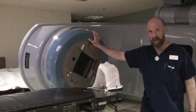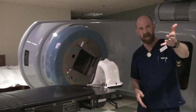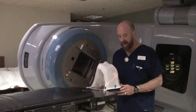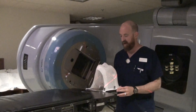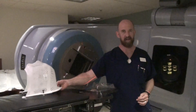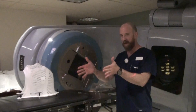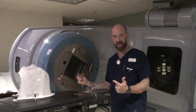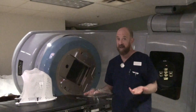Conversely, on the opposite angle, it will be 10 degrees anterior as well. We also talked about the possibility of having a clinical setup. There's about a 0.0005% chance that you'll ever see a clinical setup for a whole brain, but you basically set the patient up, tape their head down, line them up to their ears, and then treat them.